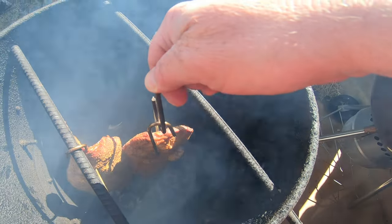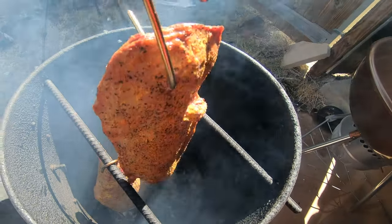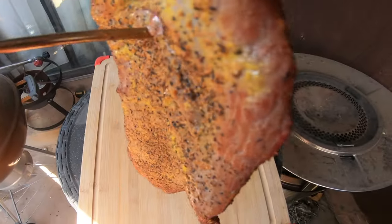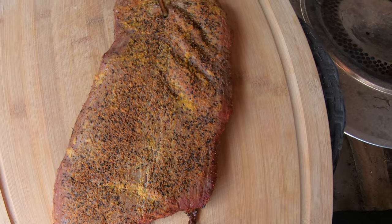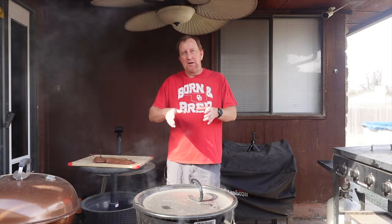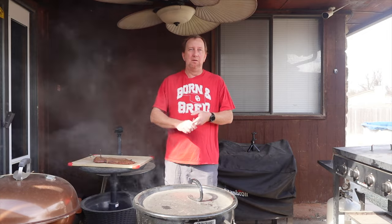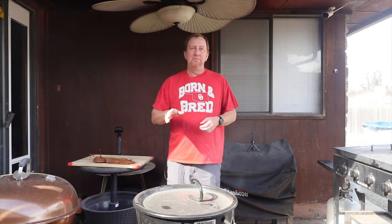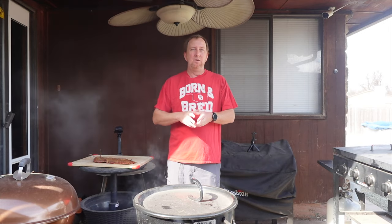I went ahead and took the first one out already because it had already hit an internal temperature in excess of 125. I let the bigger one cook a few more minutes and we're about to take it out now. The Okie Smokin' Channel is a fairly new channel with content on Blackstone and Pit Barrel, as well as other outdoor cooking videos. If you're here for Pit Barrel videos, check out the Pit Barrel playlist. Also, be sure to subscribe if you haven't already — we're near 100 subscribers.